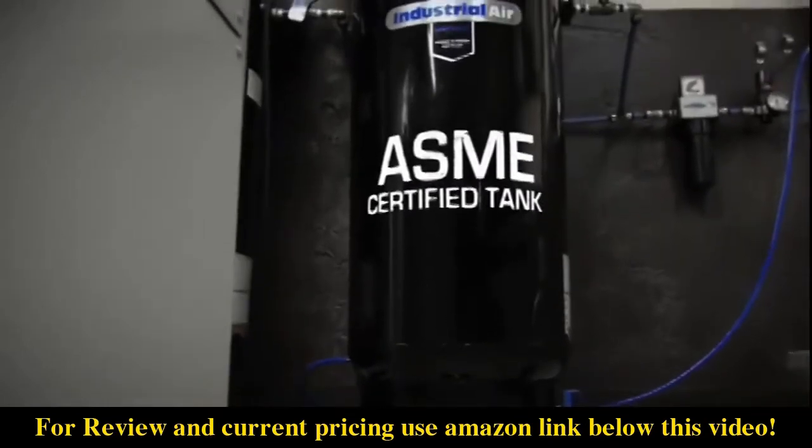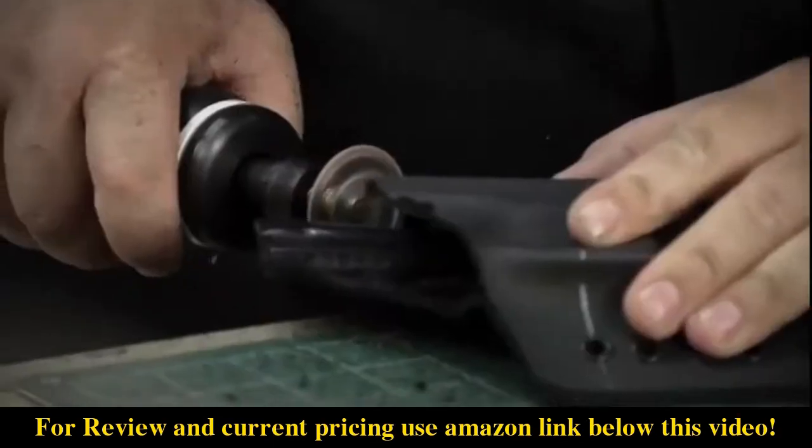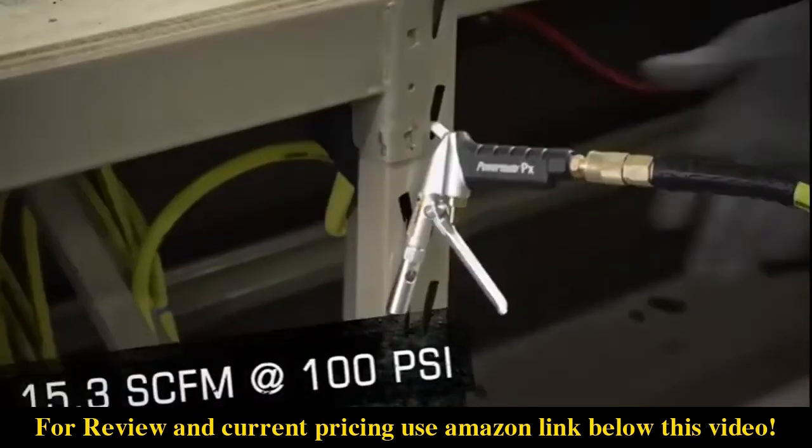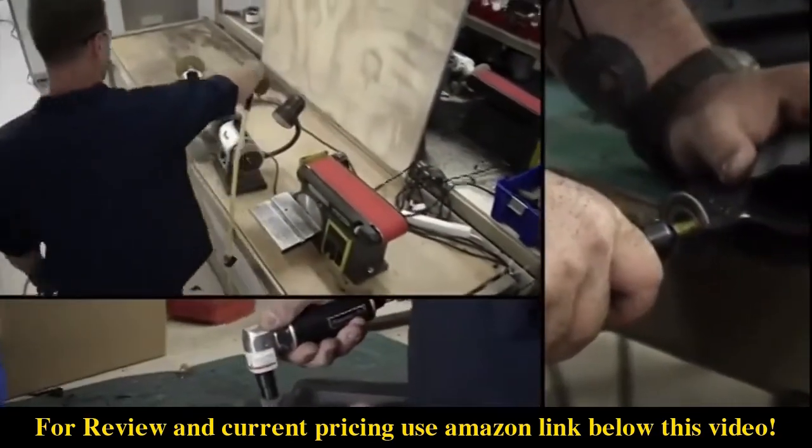With a large ASME-certified 60-gallon tank, this compressor has 175 max PSI and delivers 15.3 SCFM at 100 PSI, allowing multiple tools to be run at once.